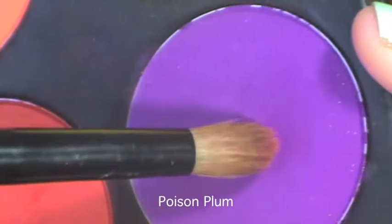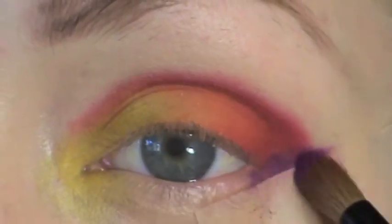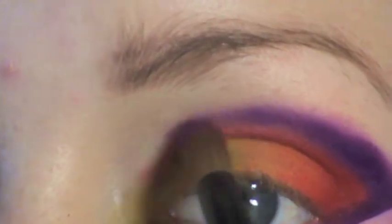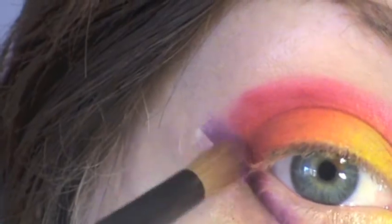Moving on with Poison Plum, line this along the outer portion of the tape — the portion that we kept free earlier. Also start to line this above the red and into your crease. Just do a very thin line because we'll be blending it out and smoking it out later on.